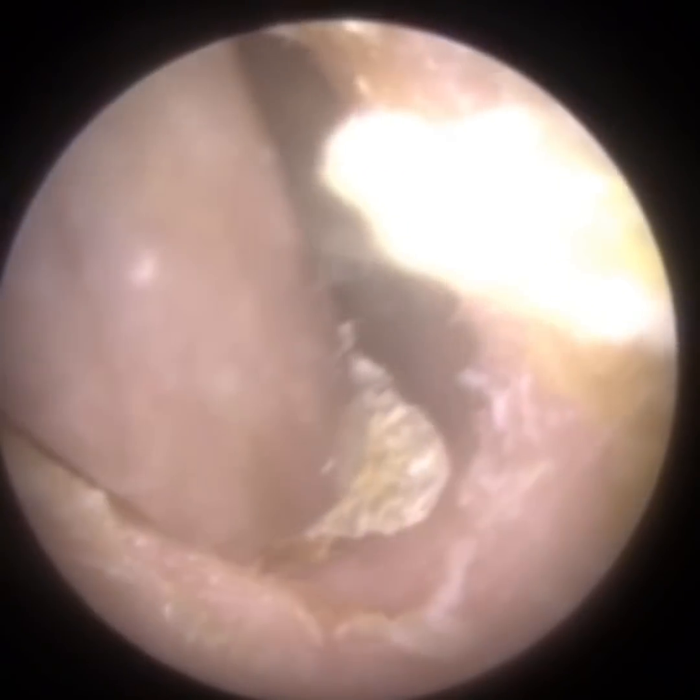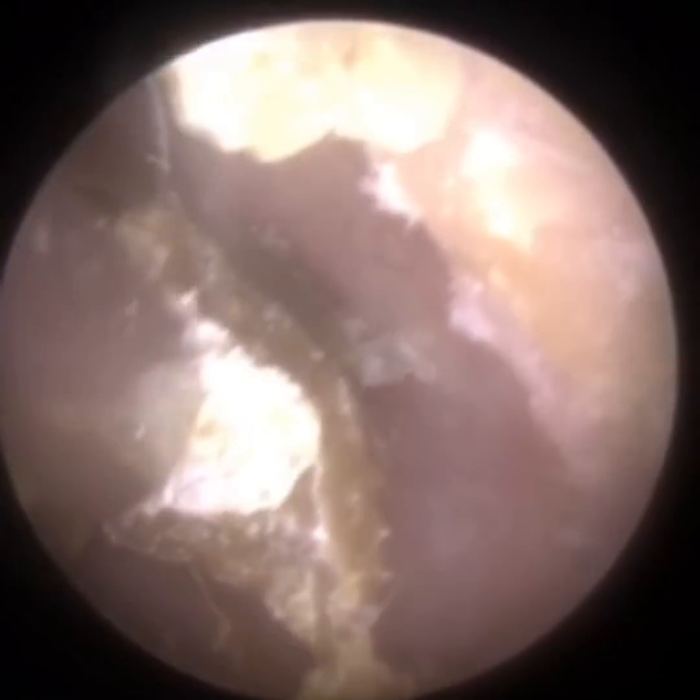Just going back in with the suction to see if I can bring this a bit further forwards. I think in a moment I'm going to use some forceps to extract it outward laterally, and then use the hook in combination.